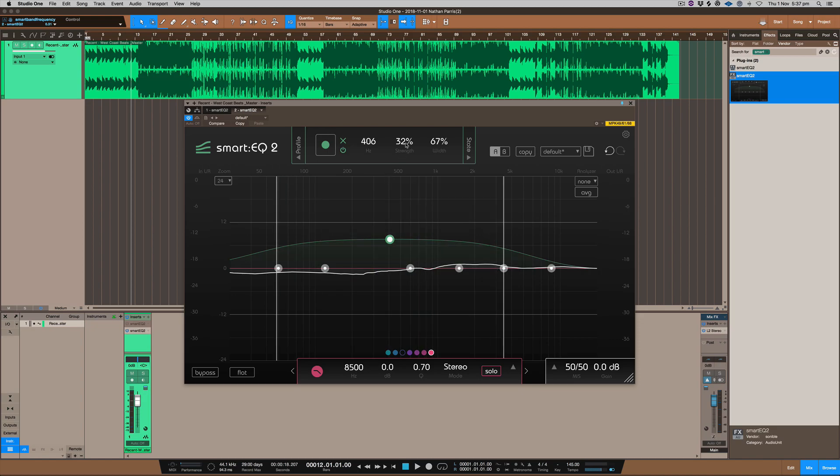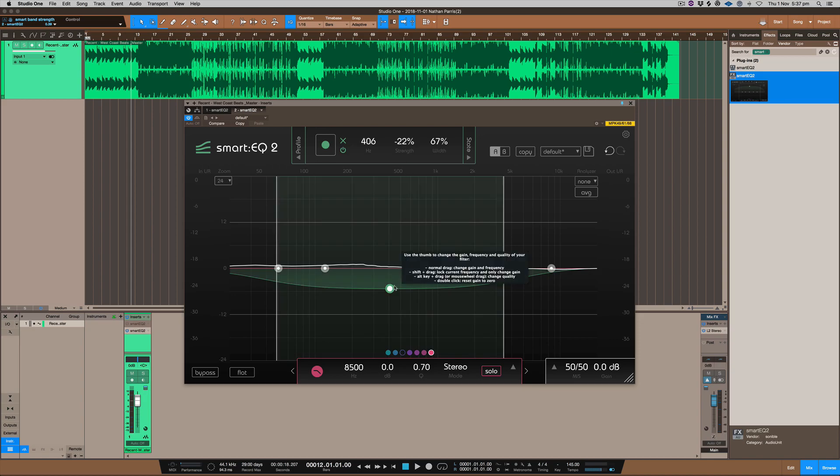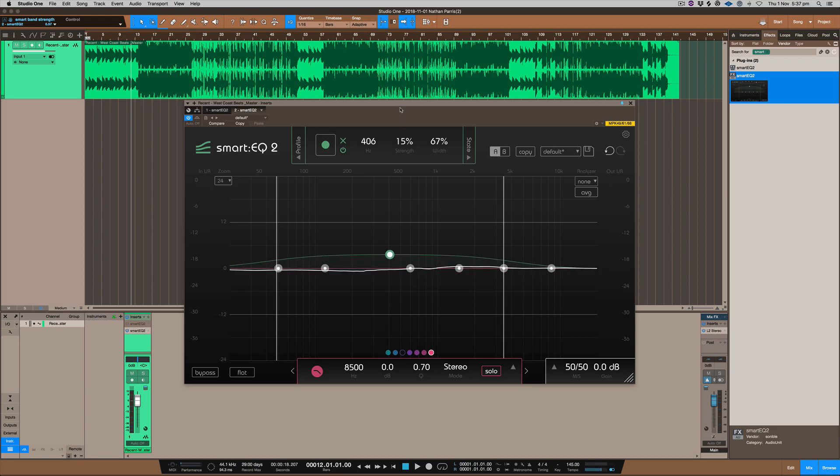This dial here is called the strength dial. You can pull it up or down to adjust the intensity — increasing it will increase some of the curvatures. So if you're reducing the strength of the mids you're getting more on the low end, and vice versa: when you increase it you get less low end and more in the mids and upper-mid area.